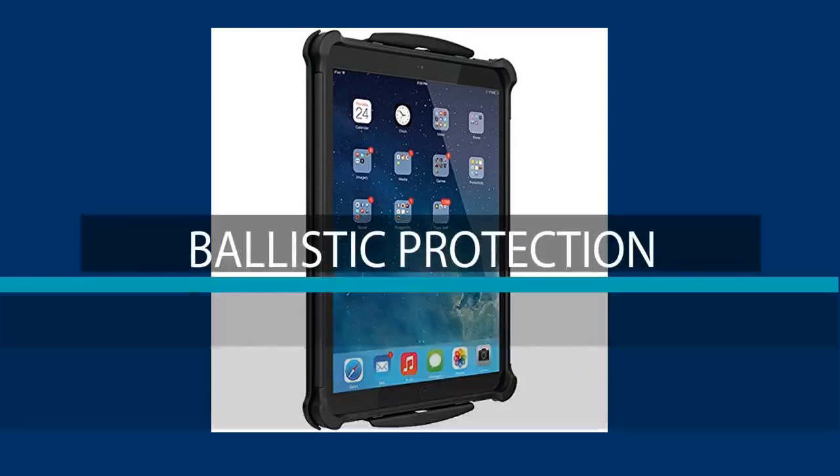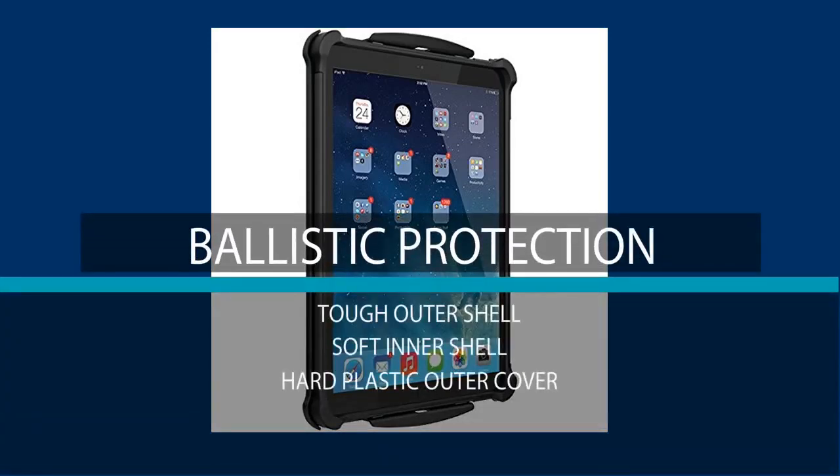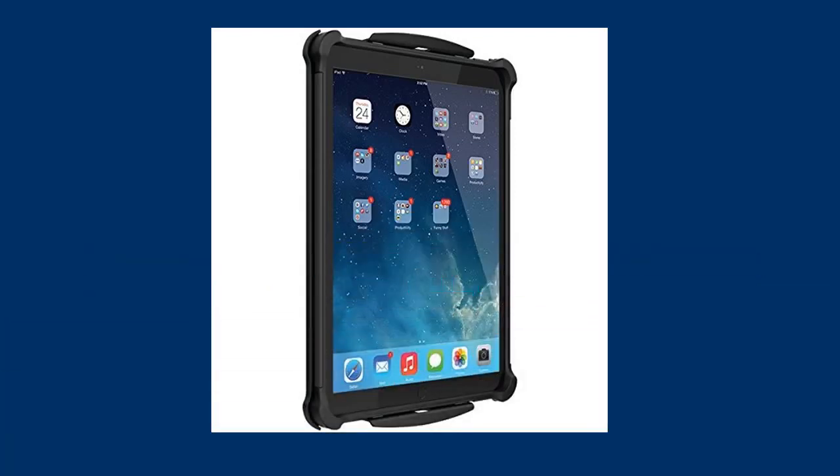It is also encased in a hard cover that has a kickstand, which helps to protect the screen of the iPad Pro while you're carrying it. The kickstand also works as a movie stand to operate in landscape mode.